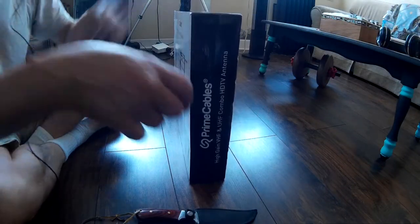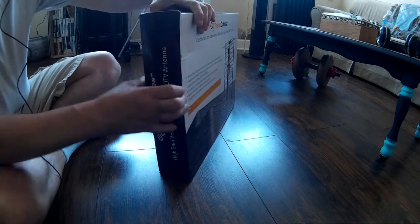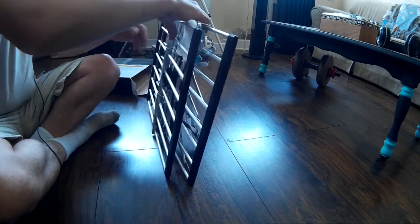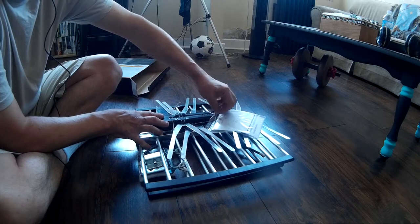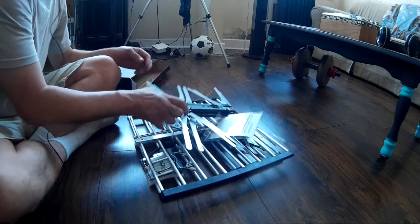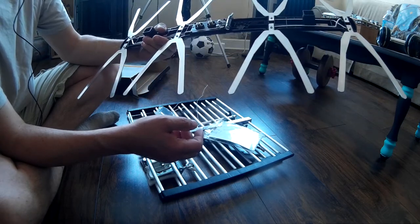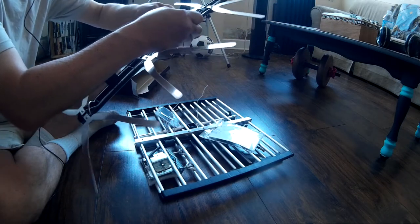Let's put this thing together and see how many channels we get. I'm guessing there's probably some assembly required. This came all the way from Quebec, at least that's where it was shipped. It's very light aluminum — this isn't really something I would recommend putting outside. I can't see this lasting outside. The center piece is all plastic, and a good windstorm would snap that. But for 20 bucks, take my chances and try something new.